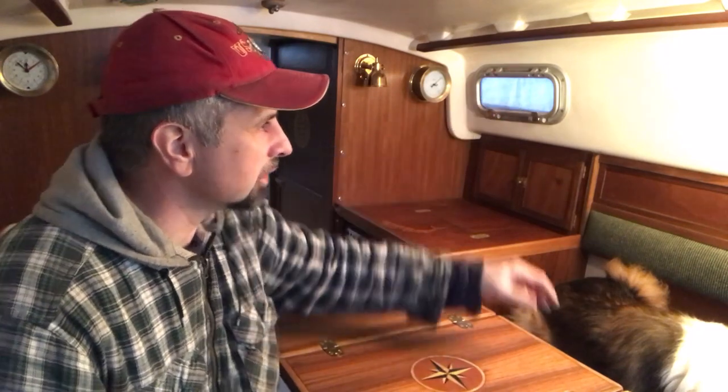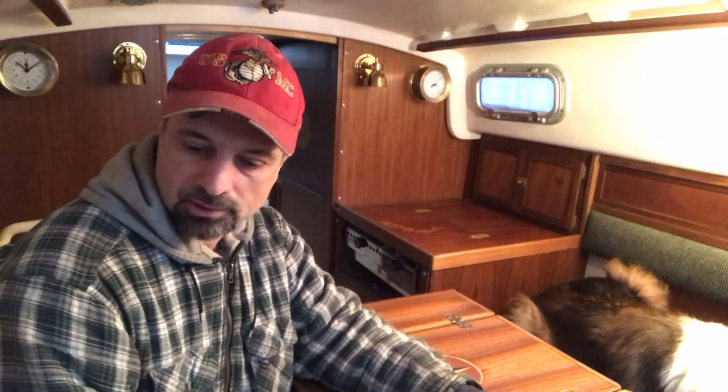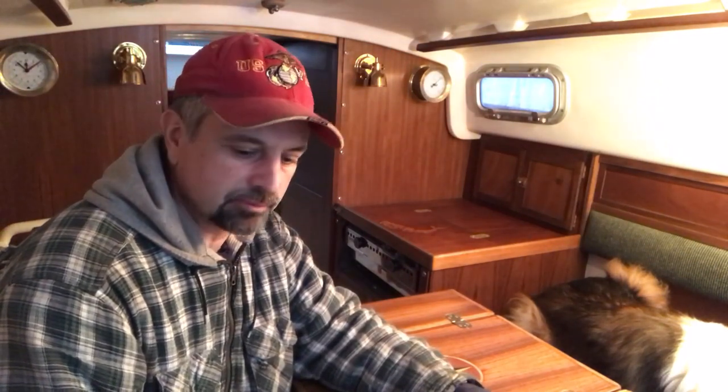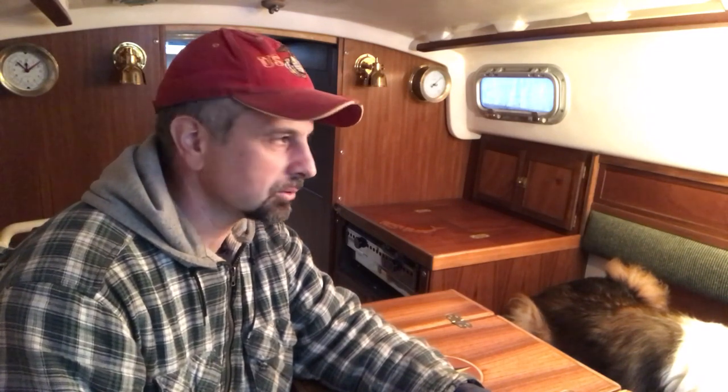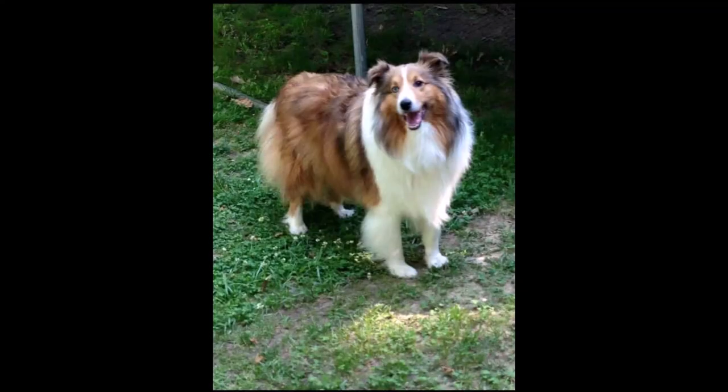As far as the interior goes, I think I'm pretty much finished. I did varnish the handrails and the retaining boards for the cushions. That's really it for the interior — I just have to move in all of my stuff: spare parts, tools, and everything I'll eventually want with me. I think that's it for now. I made it, I made it.